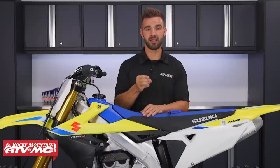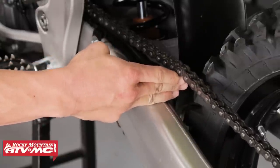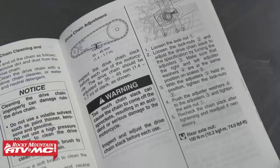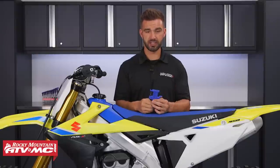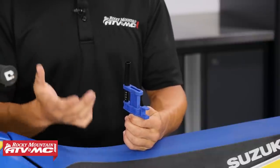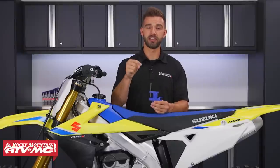A lot of riders like to use the three-finger rule — go to the end of their chain slider and if they can get three fingers underneath their chain between the chain and the swing arm, that's the correct amount of slack. This works, but keep in mind every bike is going to be different, so look at your owner's manual for recommendations. One tool I really like that's more accurate and consistent is a slack setter from Motion Pro. It gives me peace of mind that every time I measure my chain slack, I know it's right where it needs to be.